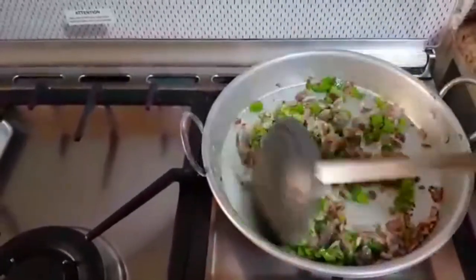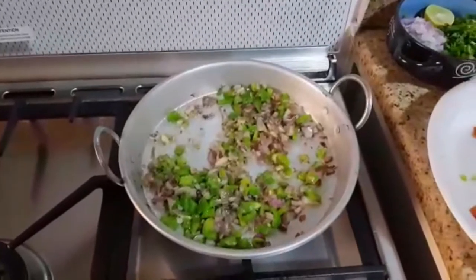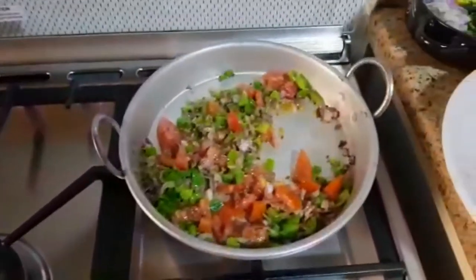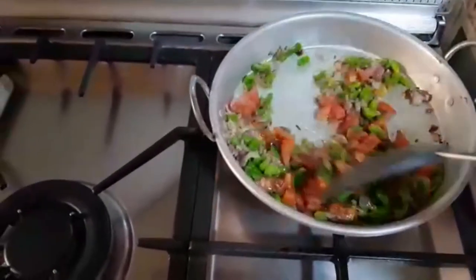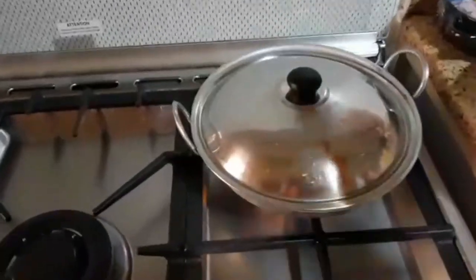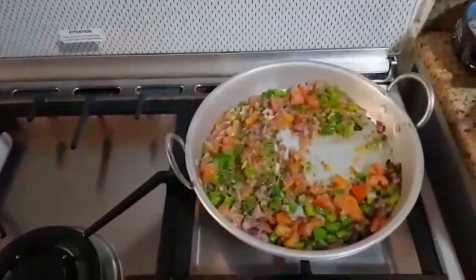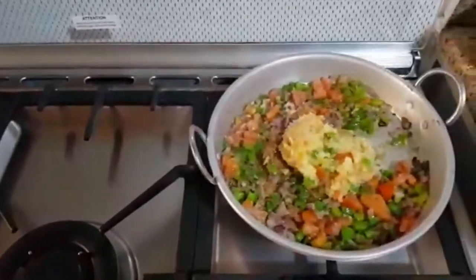Put the capsicum on top and add in your tomatoes. This is a good consistency of tomato. Put some salt in the pan and cook for 2 minutes. I am going to add the vegetables on high flame.